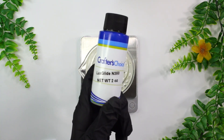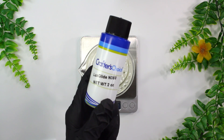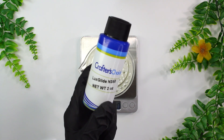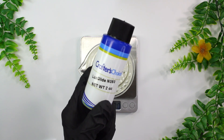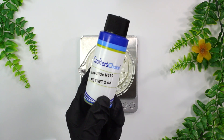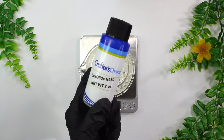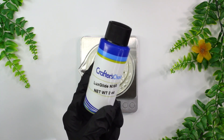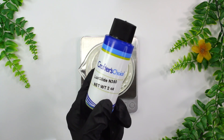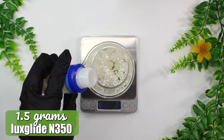Then we have an ingredient called Lux Glide N-350, which is supposedly a natural alternative to dimethicone. I'm using this to add slip and glide to the moisturizer, but also because Olivem 1000 is known to cause a soapy effect — meaning it takes forever to rub into the skin and causes a white look. Dimethicone is supposed to help reduce that soapy effect, and I'm hoping to get the same result through the Lux Glide N-350. If you have dimethicone, use that; if not, this works fine. I'm not sure if it's EcoCert approved, so do some research if that matters to you — you can also leave it out entirely. I added in 1.5 grams of it.